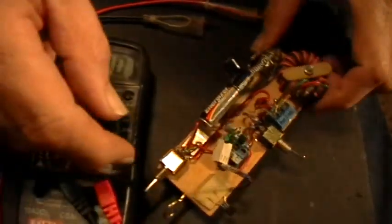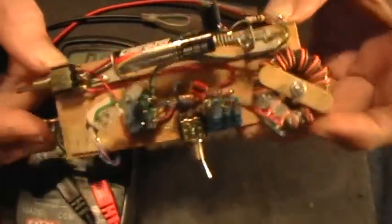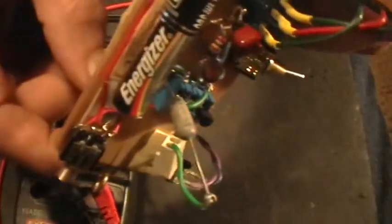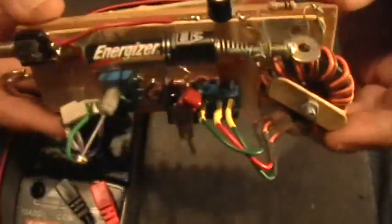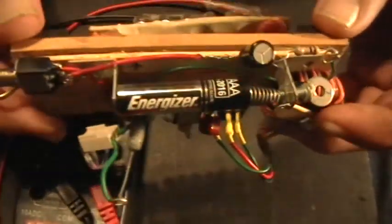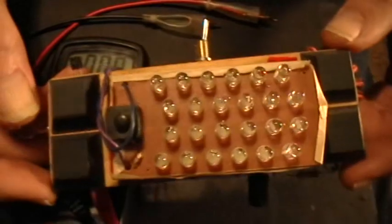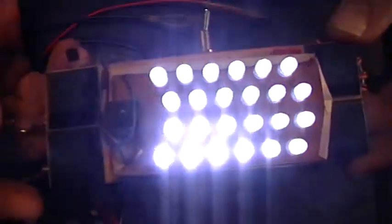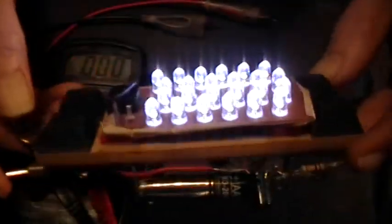Good evening. Welcome to my laboratory. What we have here is my Jewel Thief test bed. Right now I have it configured as a PNP. It has a BC556B transistor in there — I can't maneuver it so you can see the number on the transistor. It has a 13 by 13 turn toroid inductor, a AAA battery, and the load is 24 white LEDs in a 2 series, 12 parallel arrangement.